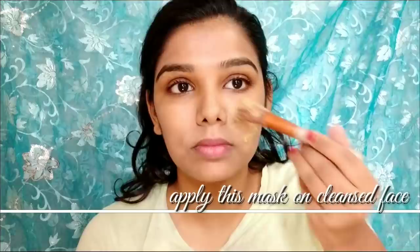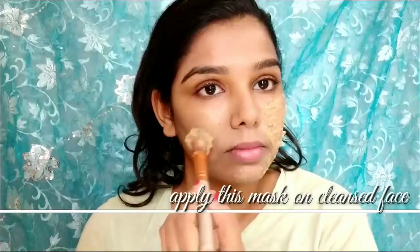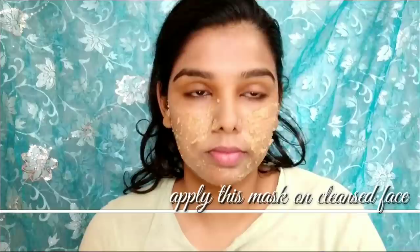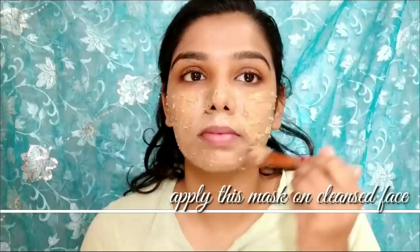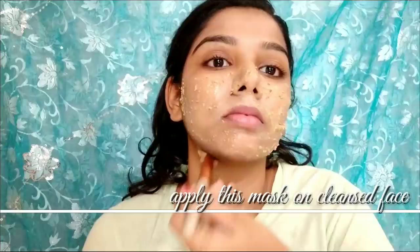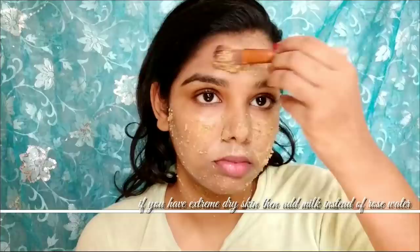Using orange peel powder can help lighten the skin and fade acne scars and marks. Sandalwood gives your face a glowing look and provides antibacterial properties to reduce acne. Wheat flour also helps lighten the skin and works on dark spots and pigmentation.